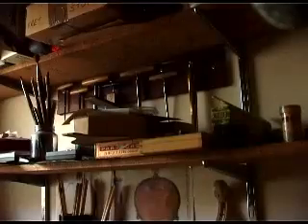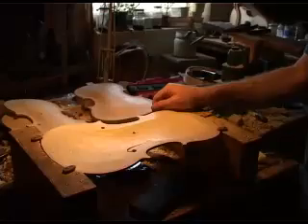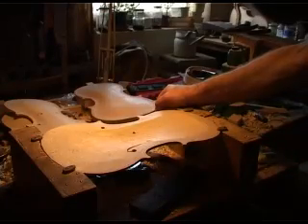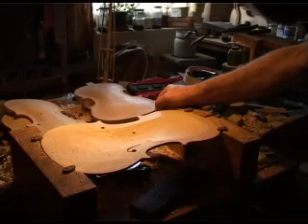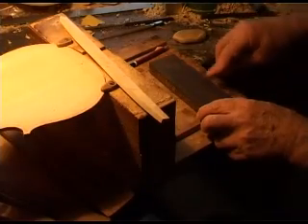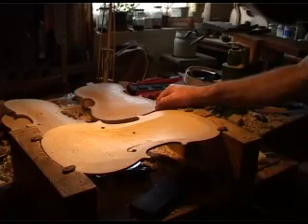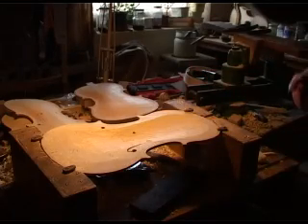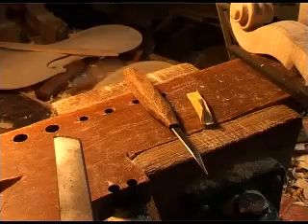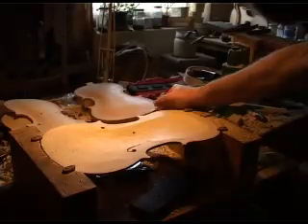Did you learn how to do this in Germany? No, I went to evening classes in Bristol. I was working down in Bristol at the time. And then I went on a violin making course in Wales — the Welsh School of Violin Making, which is now defunct. But there's another one in Newark, and there are violin making schools springing up all over the place. At one time people would have taken apprentices, but the way now is to do it in schools and colleges.